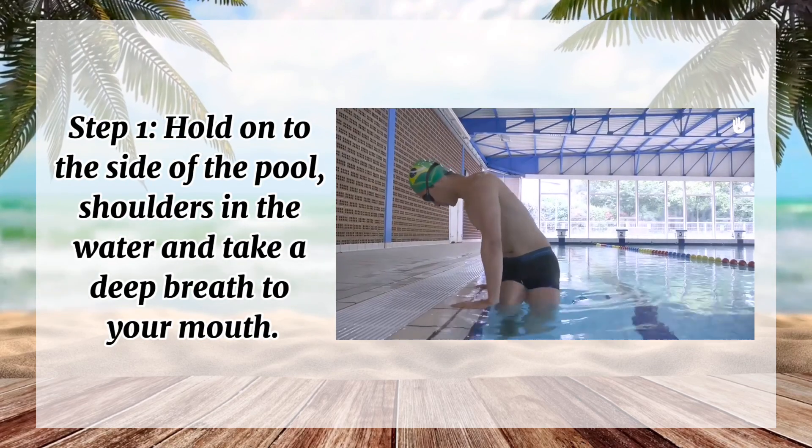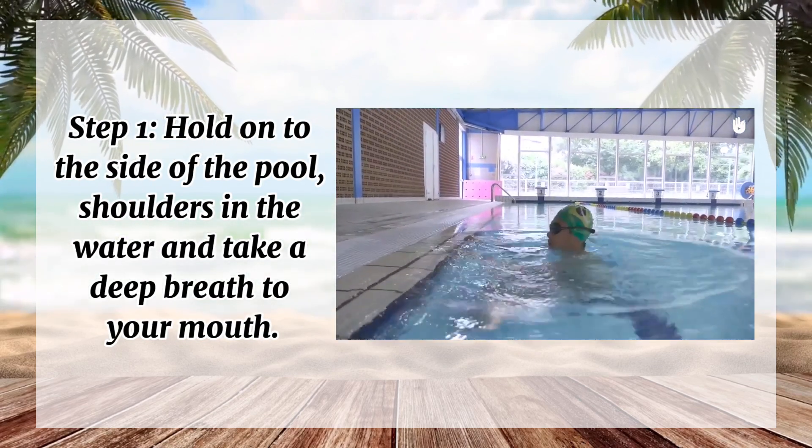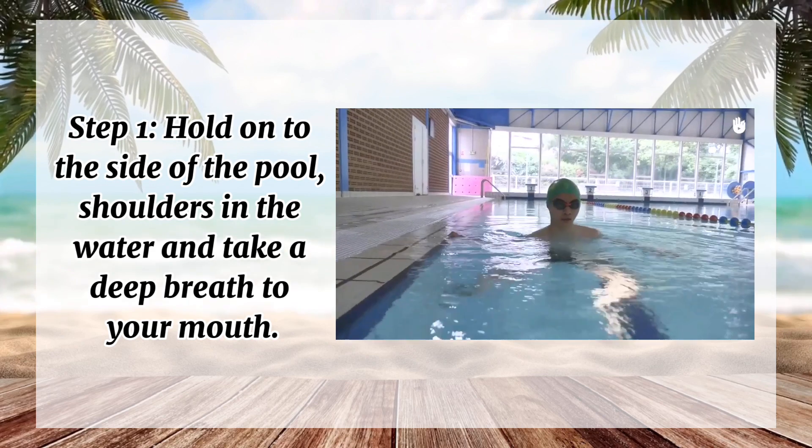Step 1: Hold on to the side of the pool with your shoulders in the water, and take a deep breath through the mouth.